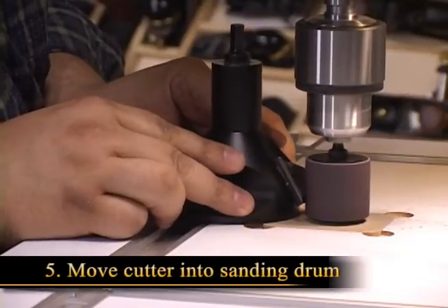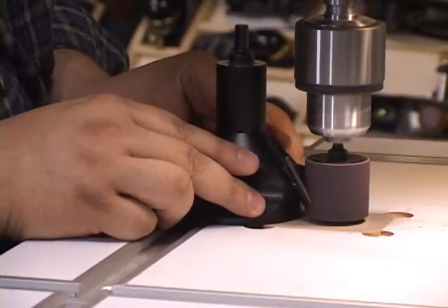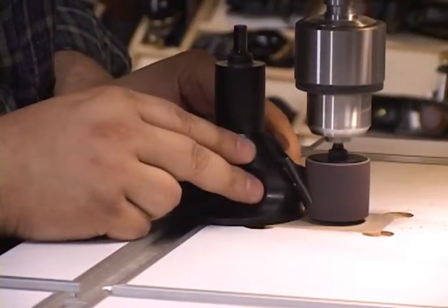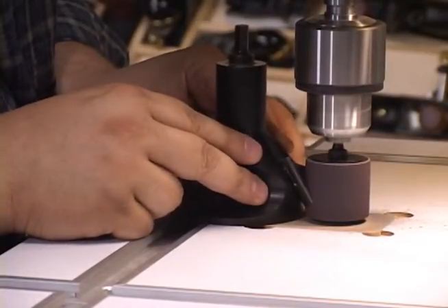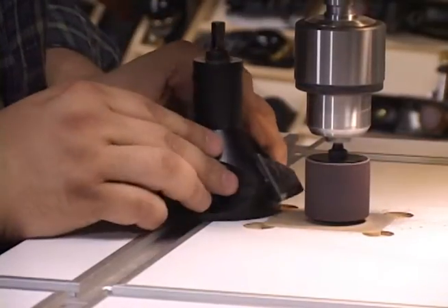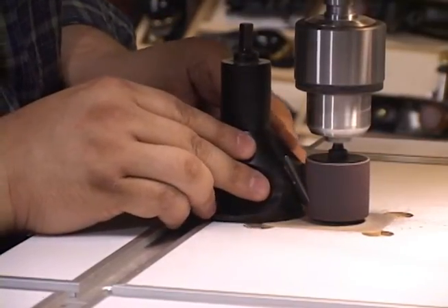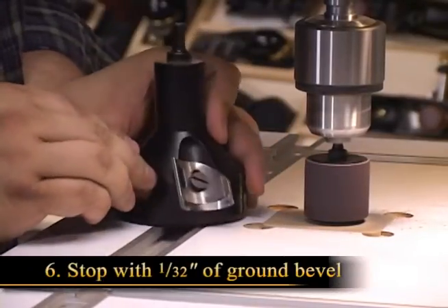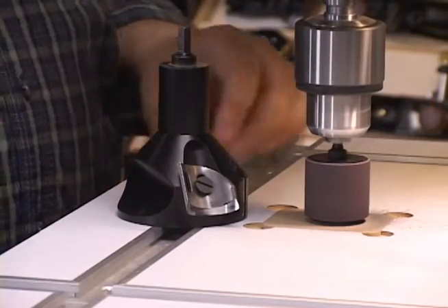To sharpen, simply move the cutter into the spinning sanding drum. Check your progress often to make sure that you are not removing too much material. Stop once you have about a 32nd of an inch of freshly ground bevel at the edge.